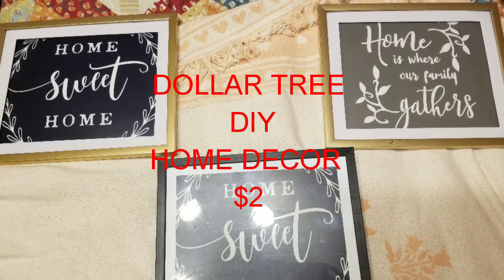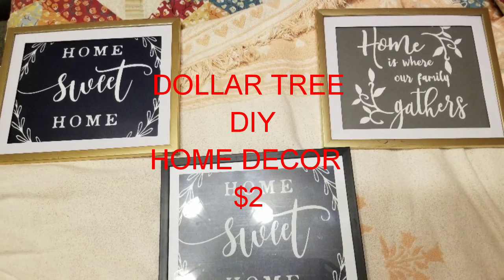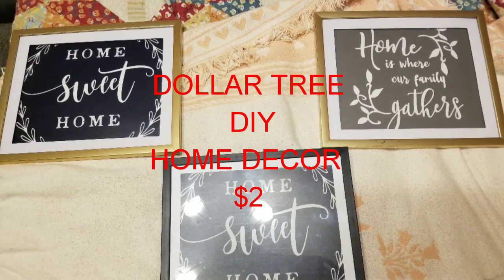Hi y'all, I wanted to show you what you can make for $2 to decorate your home from the Dollar Tree. So simple.